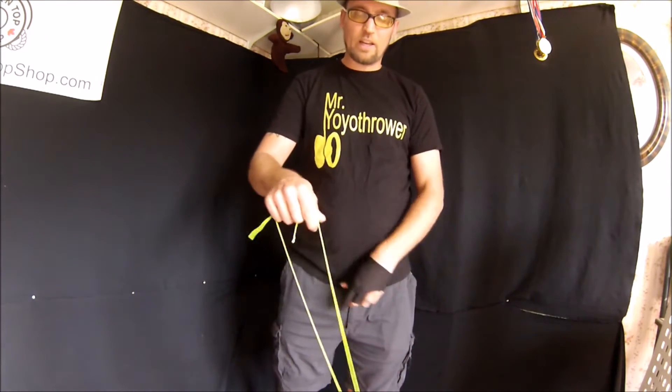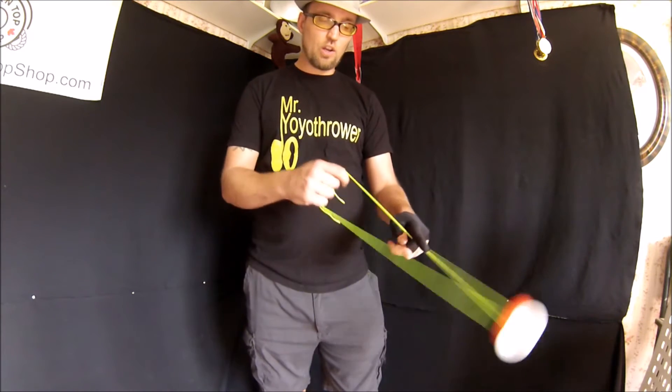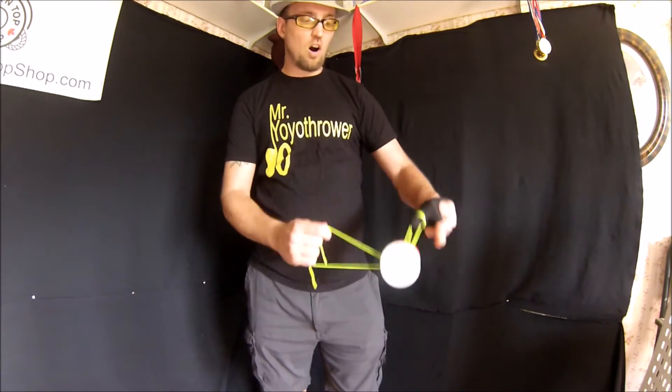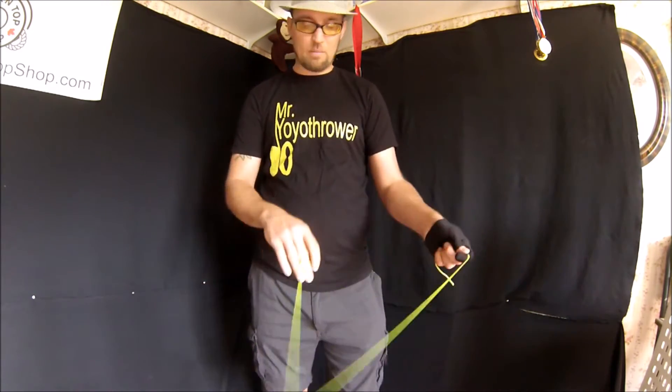Start with your basic throw and then bring it into the one hand. What you're going to do is put your finger here, swing the yoyo over that finger and inside, on and off again — and that's got to be a quick motion, or else you're going to end up with a jammed up yoyo.